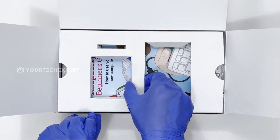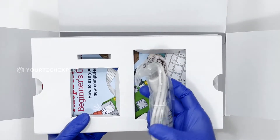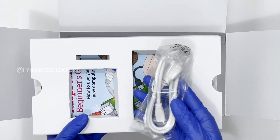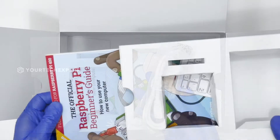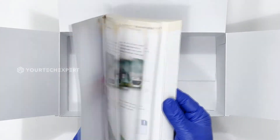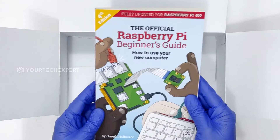At the bottom of the box there is the micro HDMI to HDMI cable and the official Raspberry Pi beginner's guide. Raspberry Pi 400 supports two micro HDMI ports, and you can use this micro HDMI to HDMI cable to connect a monitor to your Raspberry Pi. The 252-page official Raspberry Pi beginner's guide includes everything from projects and beginner's guides containing all the information you need to get started using your new computer.